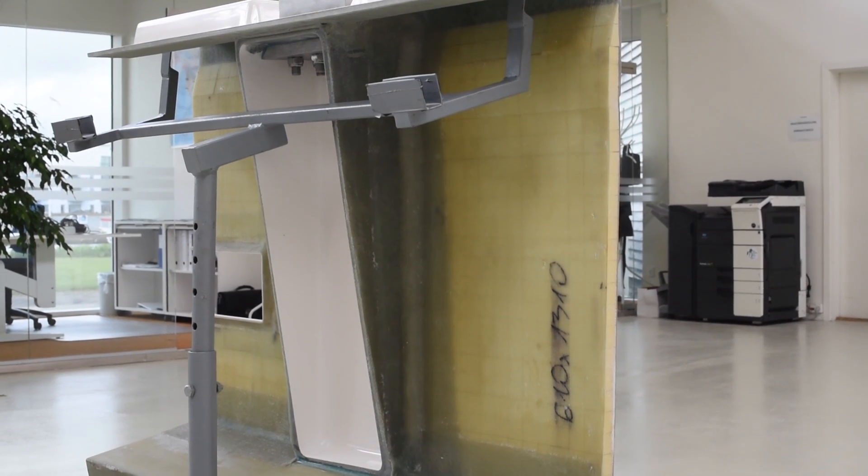The first epoxy boat we ever built was back in 1988, 1989. We built some one-tonners and 50-foot IOR racing boats in carbon fiber and pre-preg. That was a very demanding process. But today, since 2007, when we introduced the X65, we are building more and more vacuum-infused hulls.